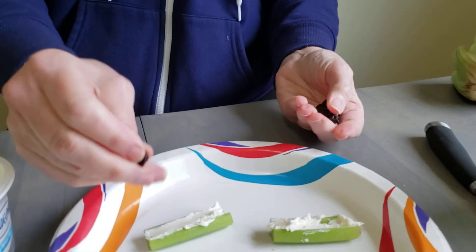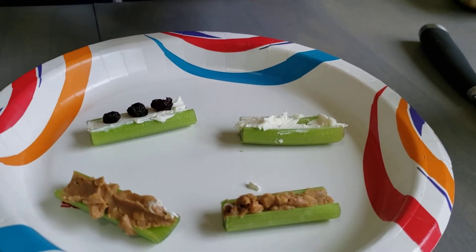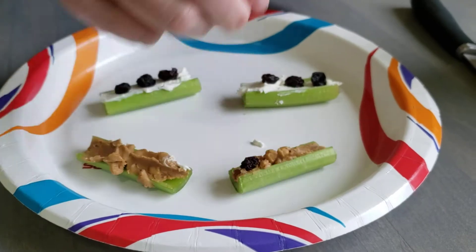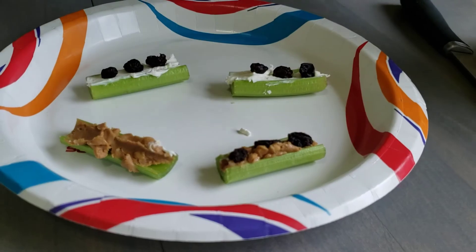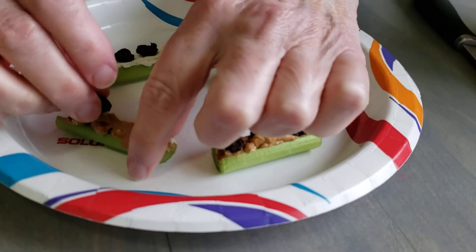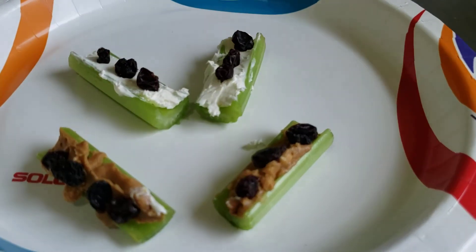Let's see how many pretend ants I can get on my ants on a log. It's one, two, three on that one. One, two, three on this one. One, two, three. Maybe I can put four on this one. And there you have it — ants on a log!